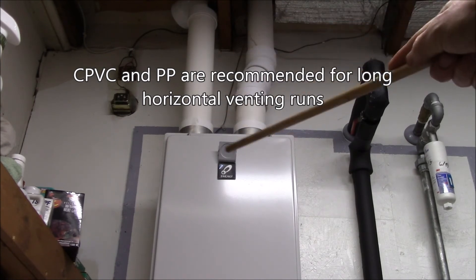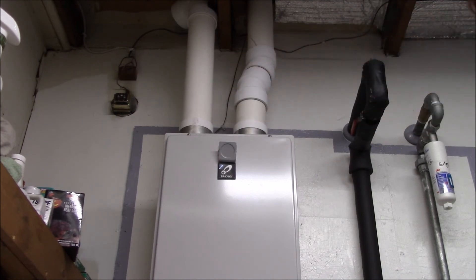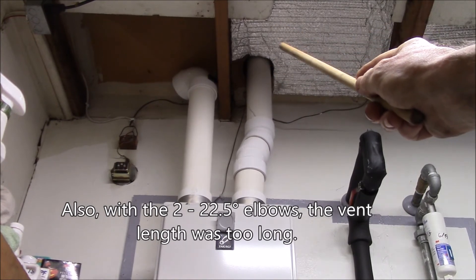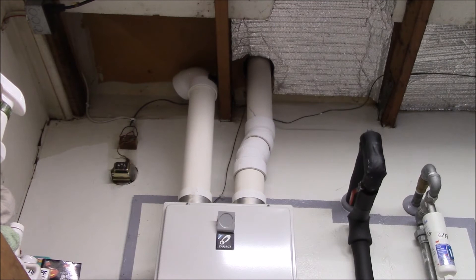ABS would be a little bit easier to source. The heater came with PVC fittings and one commenter asked why I didn't use two-inch. Two reasons: one, I already had all the three-inch stuff; and two, the existing ceiling penetration and roof penetration were for a three-inch flue from the old heater. If I used two-inch I'd have to plug up those holes.